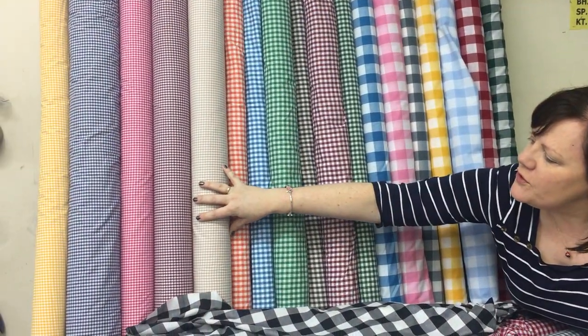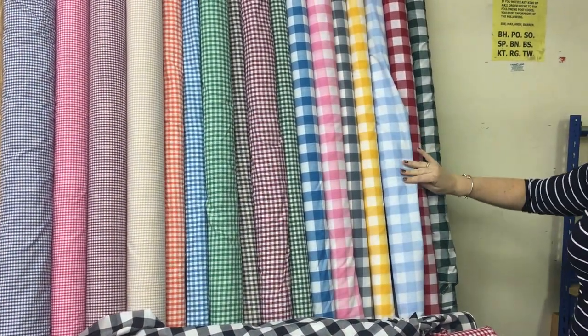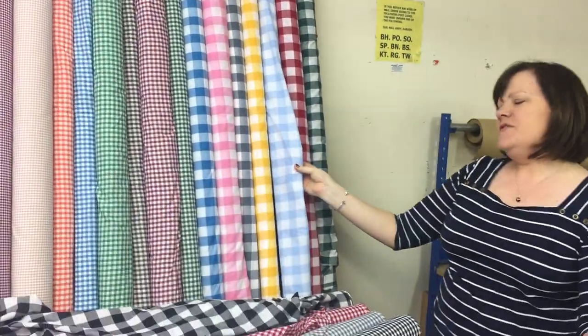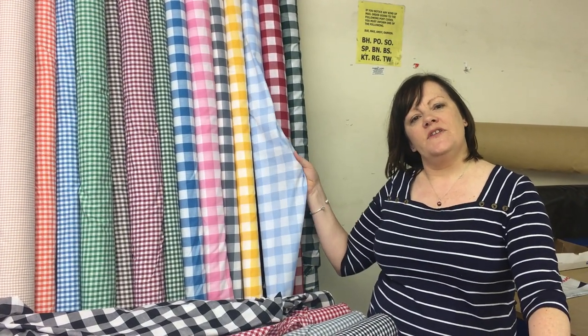We do different checks in Ginghams. We've got the 3ml check, the 6ml check and the 24ml check. The 24ml check is really good for tablecloths and picnics for the summer.